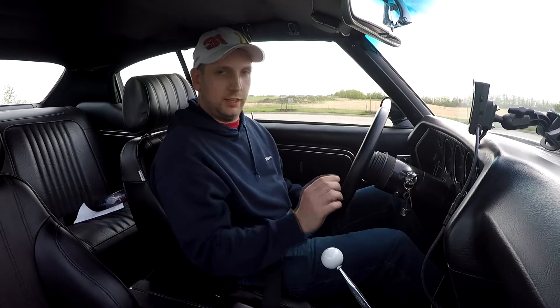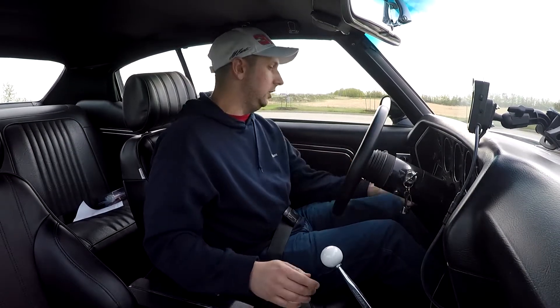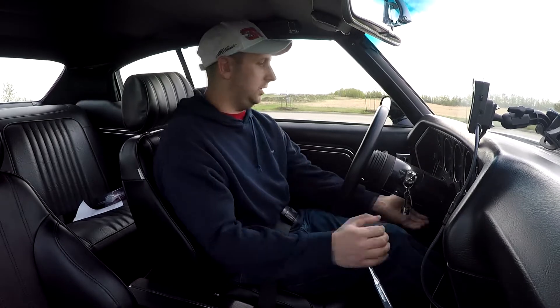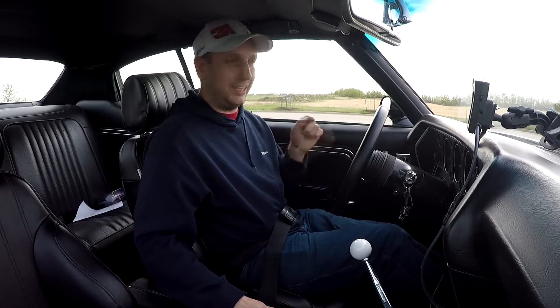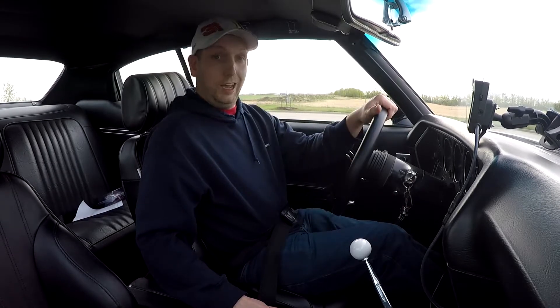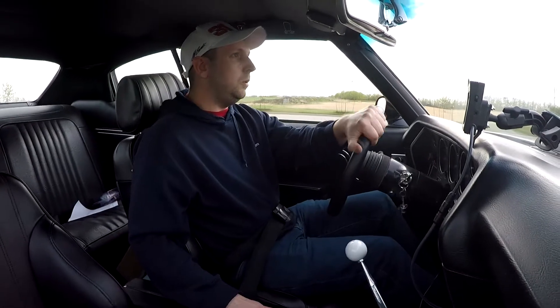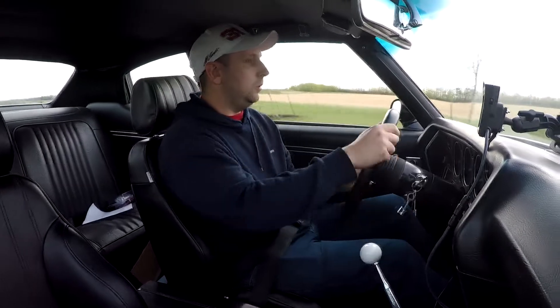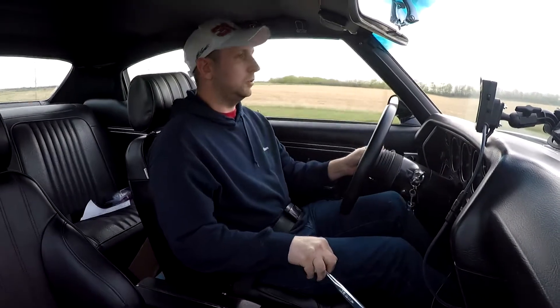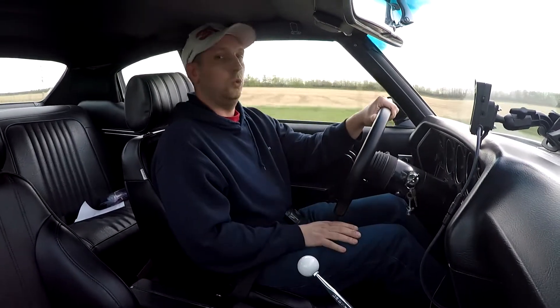Okay, we're ready to test the two-step. I've set it on the handheld to 2700 RPM. I'm still running my street tires so there's no way I'm going to hook up at all, but whatever — let's see how this goes. What I do is clutch in, first gear, push the button on my console that engages the solenoid on my clutch pedal, and now we can test this out.